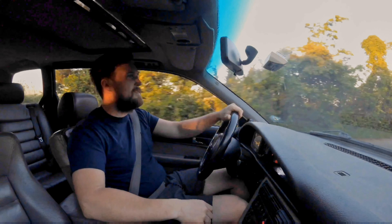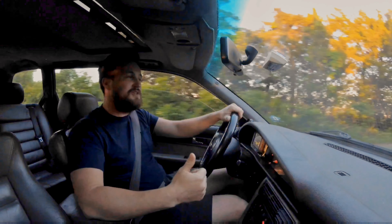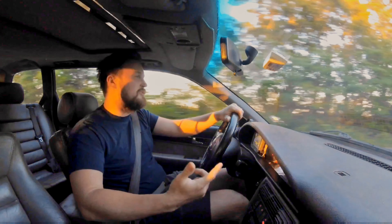Hey guys, what's going on? If you don't know, my name is Joel Francisco. I have a 1995 Audi S6.